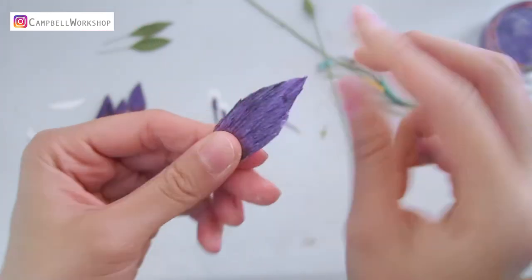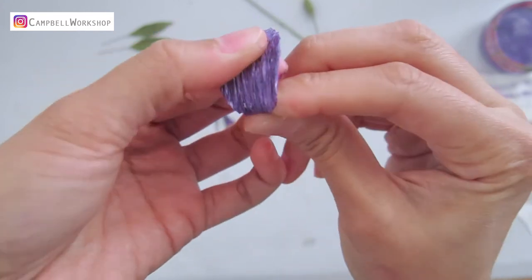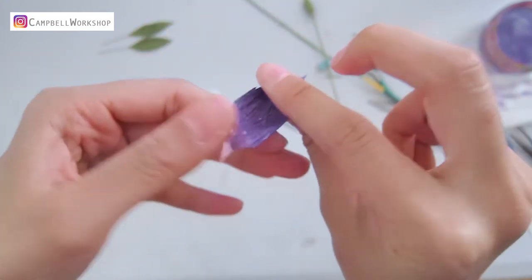For the outer petals, we curl the petal first and then expand the bottom two-thirds of the petal.